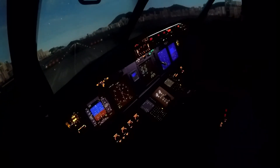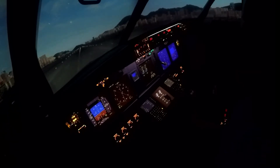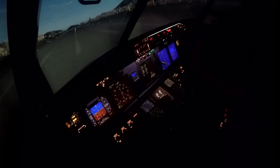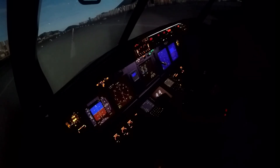Idle. Gently raise the nose — that's it, that's it. Let the nose forward. Reverse thrusters up. Right pedal — keep the centerline, that's it. Reverse thrusters down.